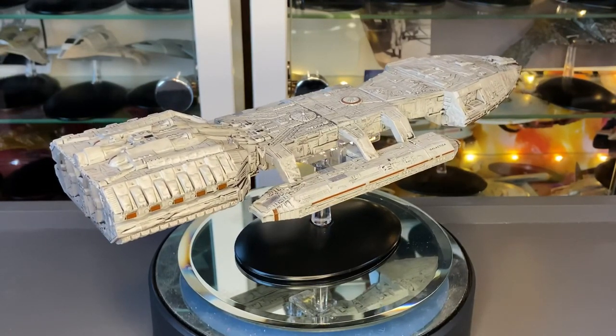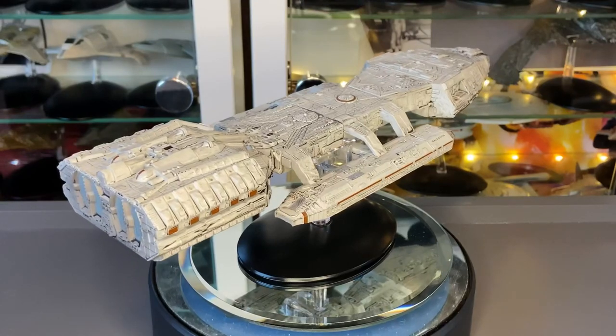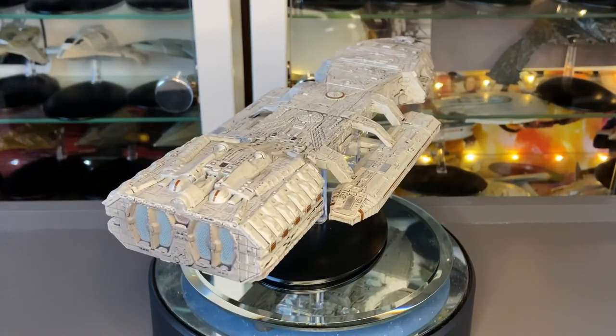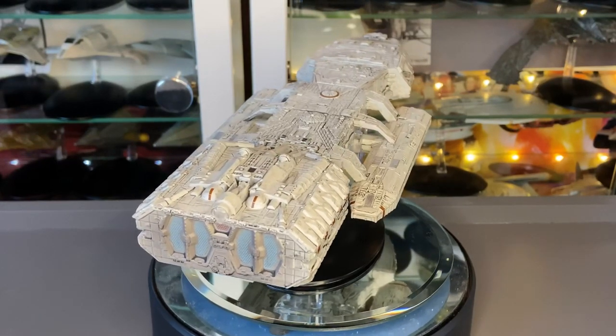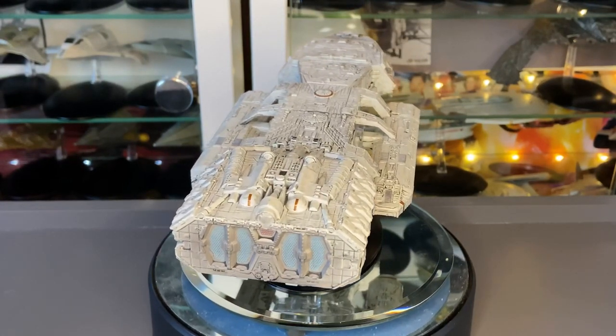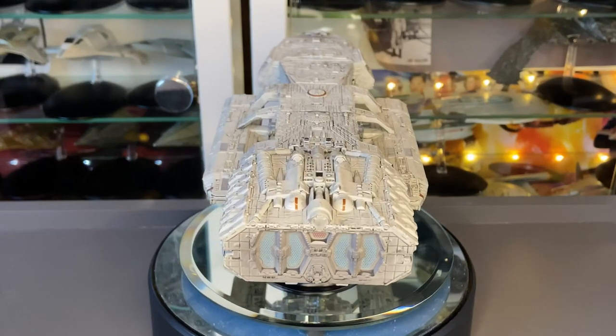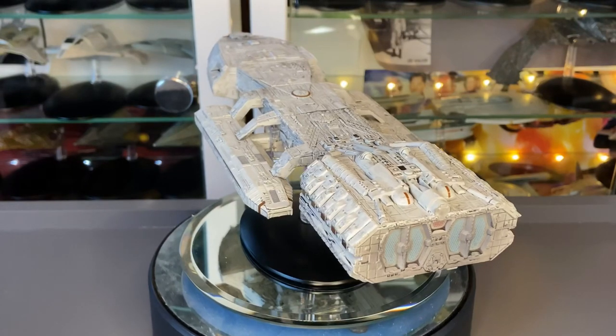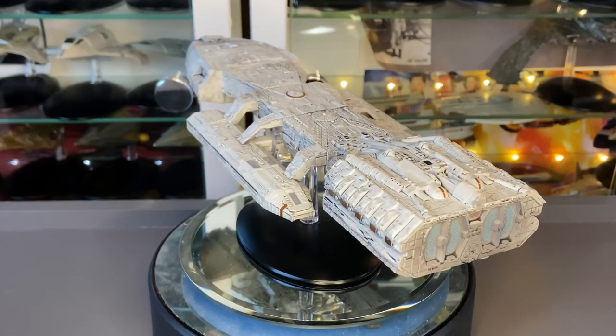This is a really nice model. It's a classic design. It has all of the beautiful greebles that a classic ship like this would have had. Being practical models, they just went to town, and Macquarie did an amazing job designing the ship as well.